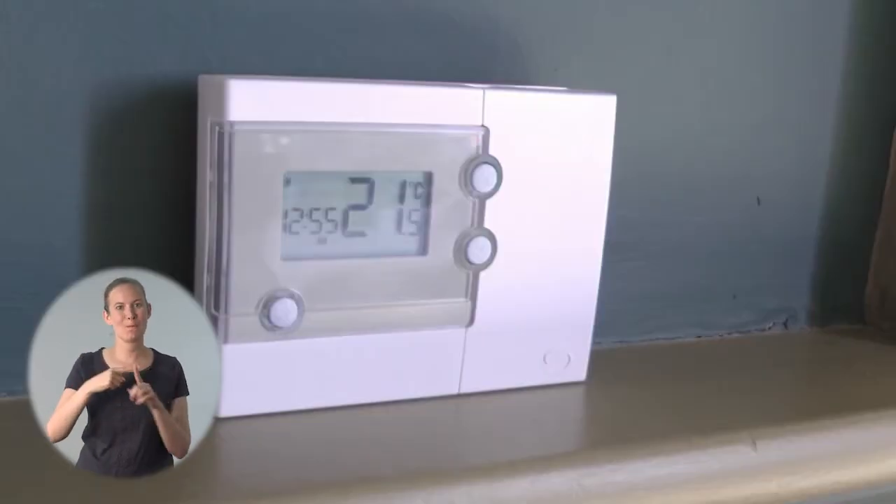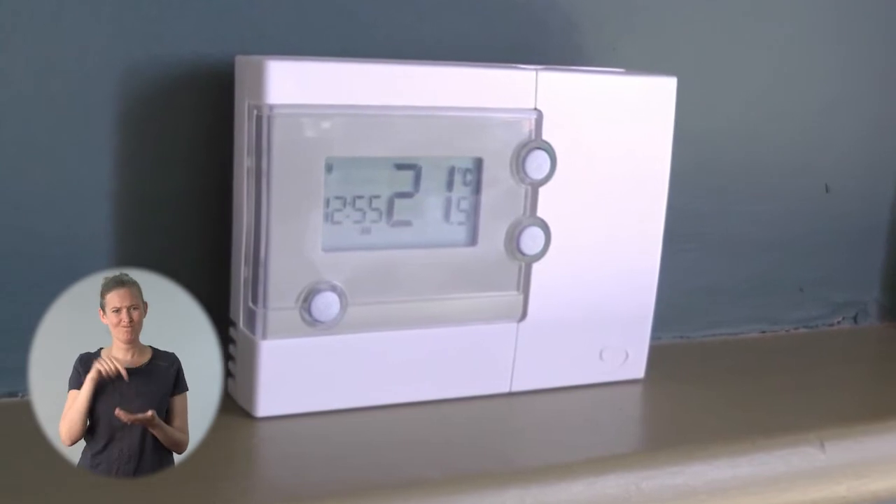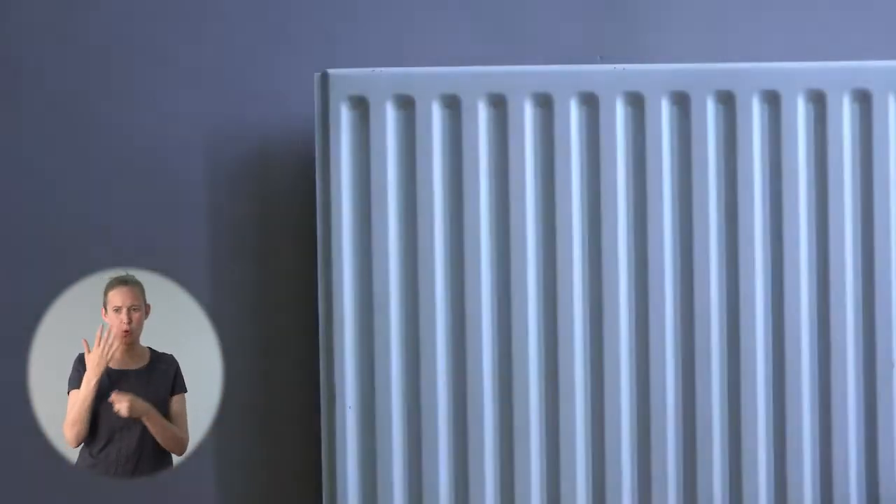Hello, I'm Anna from the Centre for Sustainable Energy and I'm going to explain how to set a programmable room thermostat like this one. These devices are part of many central heating systems and they control when your radiators come on and off and how warm your house gets. There are lots of different types of these but they all work in similar ways.